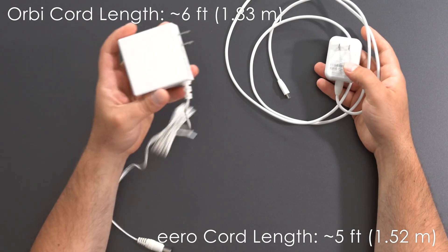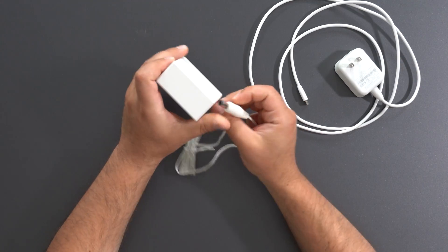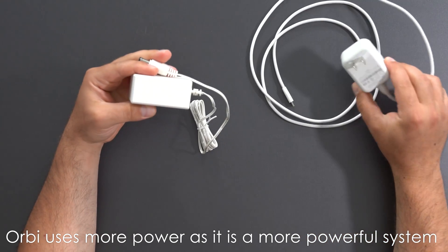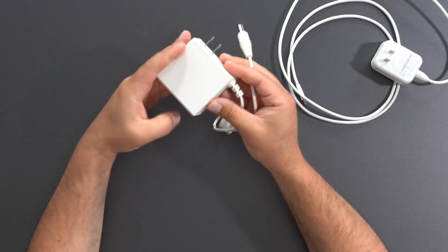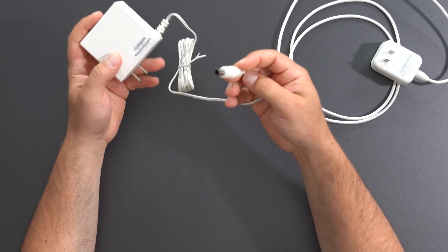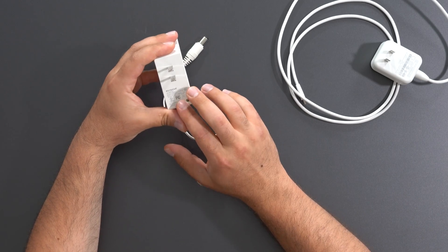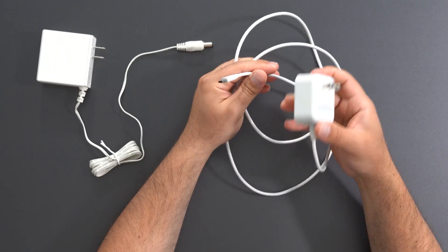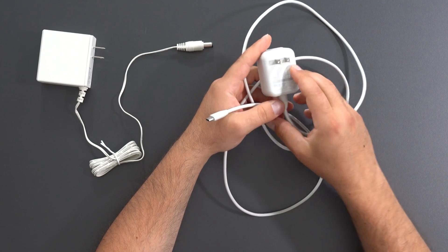Looking at the power adapters, we have the Netgear's on the left and the Eero's on the right. The Netgear is larger — it outputs more power at 60 watts compared to the Eero's 27 watts. I kind of like the design of the Netgear because it does free up the other socket, which is nice. However, it has a standard power plug and is not 240-volt compatible. The Eero uses USB-C, which I really like as a common standard, and it is 100 to 240 volts compatible.